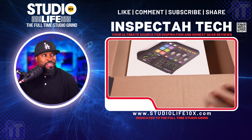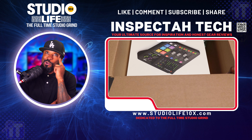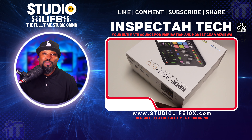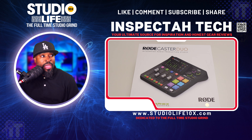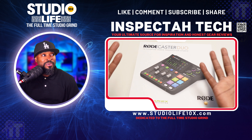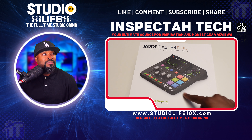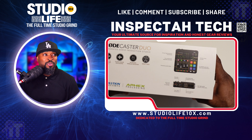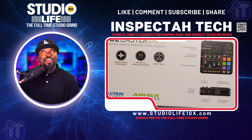Look at that RodeCaster Duo! Oh my goodness. Why you got it flipped upside down? I gotta pull this thing up out the box. Look at the turn around — look at that RodeCaster Duo. That is a piece of beautiful technology. I'm telling you the RodeCaster Duo looks so nice. I had to show you the packaging — RØDE, y'all do a good job with packaging.